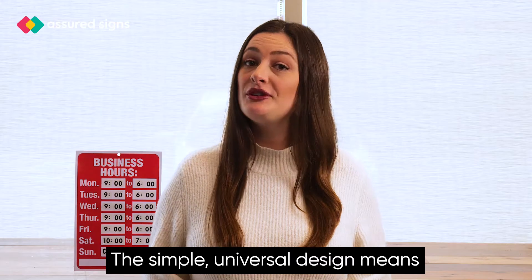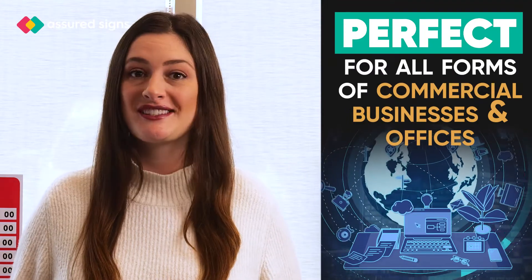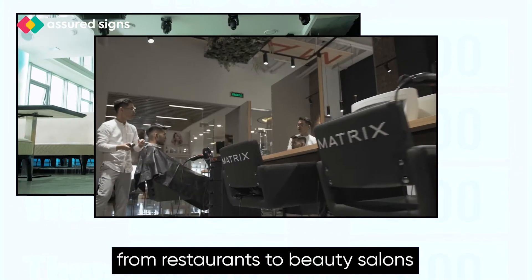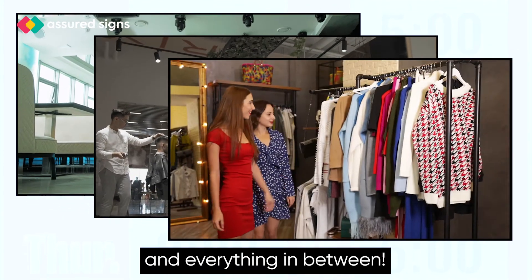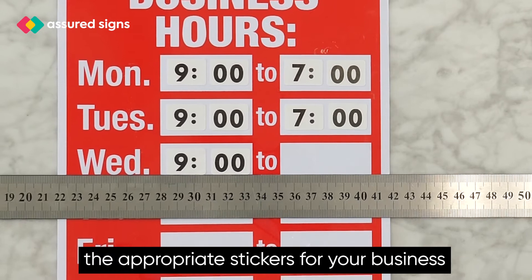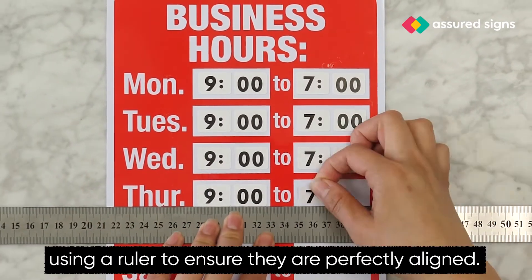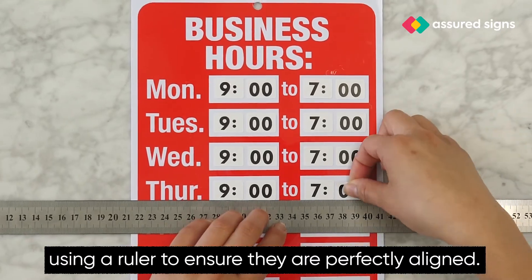The simple universal design means it's perfect for all forms of commercial businesses and offices, from restaurants to beauty salons and everything in between. All you need to do is carefully peel the appropriate stickers for your business off of the sticker sheet and apply them to the sign, using a ruler to ensure they are perfectly aligned.